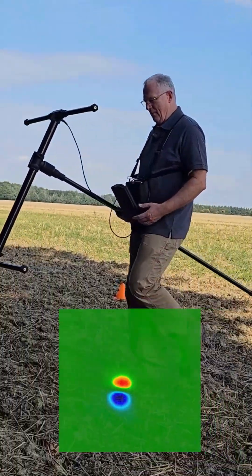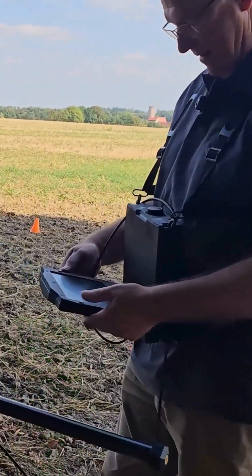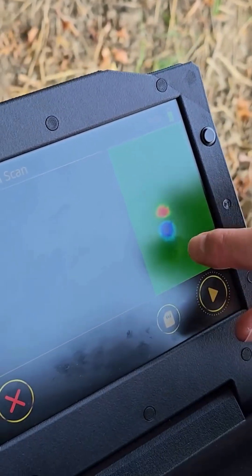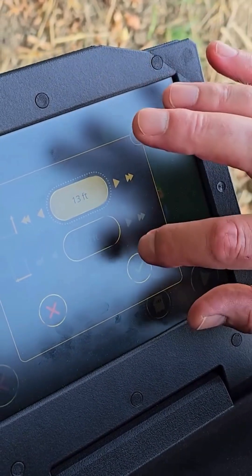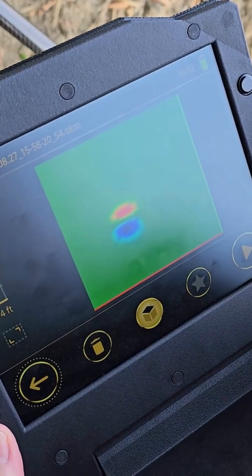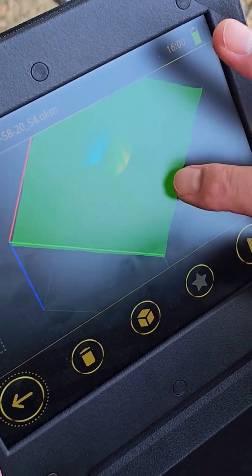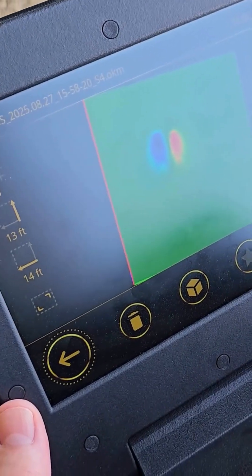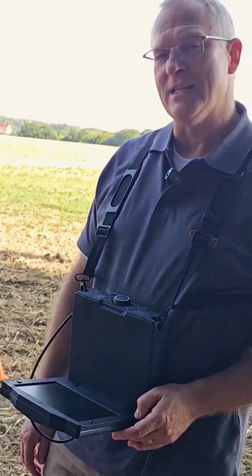We've done our scan and you're going to see something really interesting here. This is before we make the final save, but you can see there's definitely a target in the middle of the scan field. Here we're setting our scan length and scan width, and there you can see there's a very strong signal right in the upper left quadrant of our scan. We were successful in finding the target that was on the edge of our previous scan field.